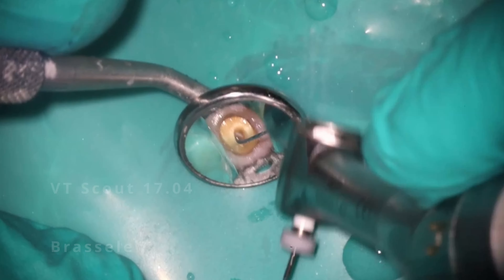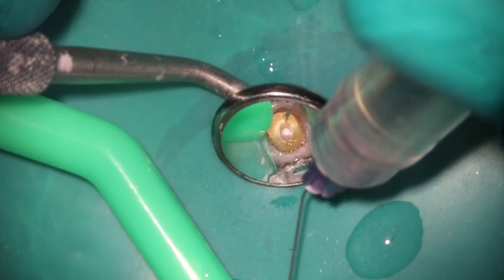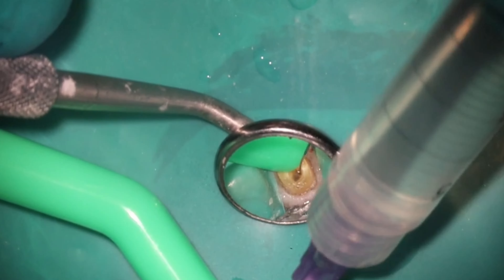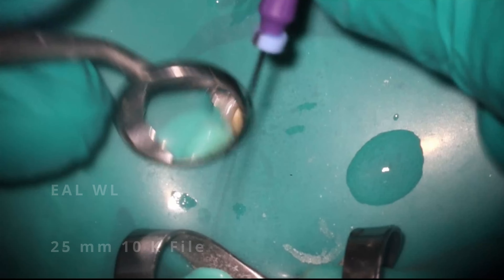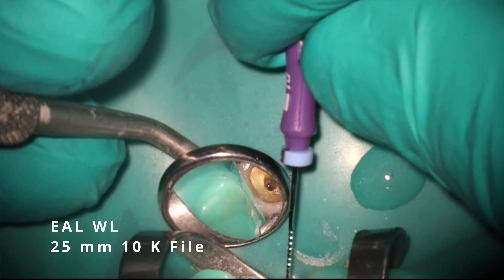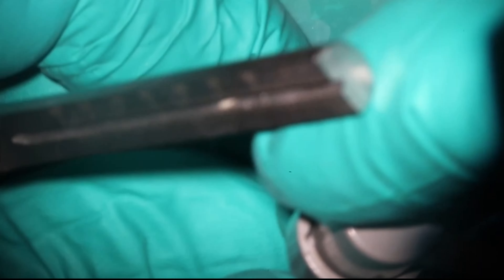I'm taking rotary files down before I get to length, because I think why this file separated in the first place was the associate was trying to do what they teach in school — get all the way to length with a hand file and work it up to a 20. That's great if the case is wide open, but if it's calcified, it's going to take forever, kill your hands, and overstress these tiny K files. So I like to get an 8C down first. In this case it was able to go all the way, which is nice. Then take a more flaring style rotary — in this case the 2006 — to remove coronal impediments so the hand files only have to work in the apical third.